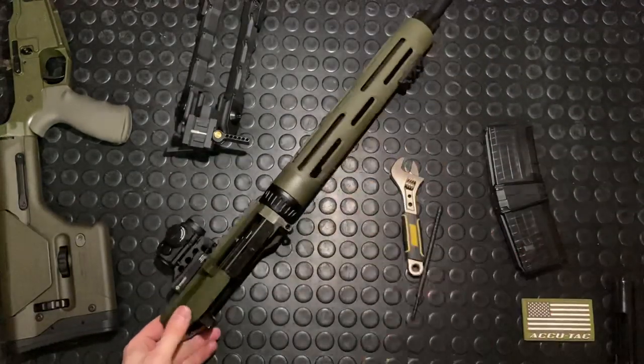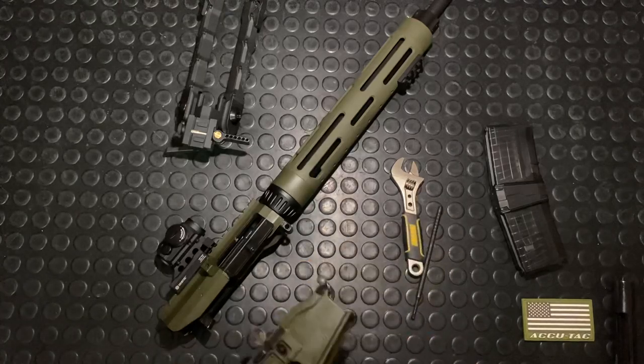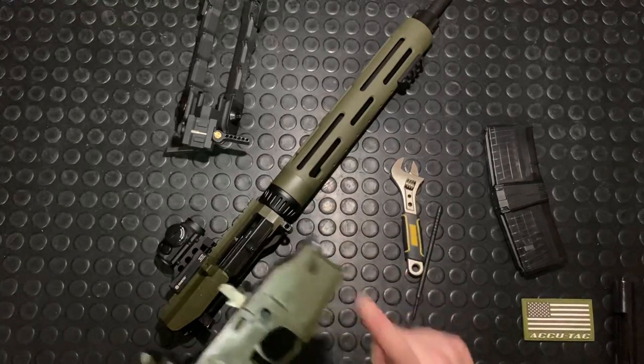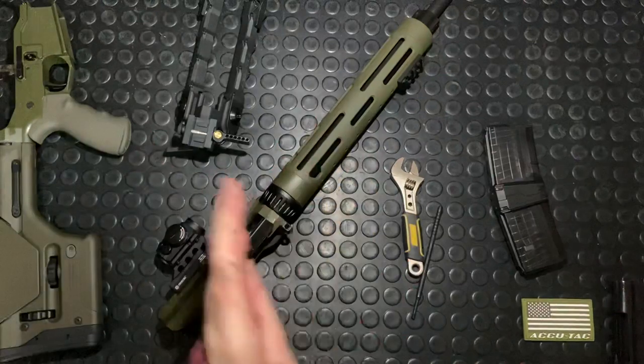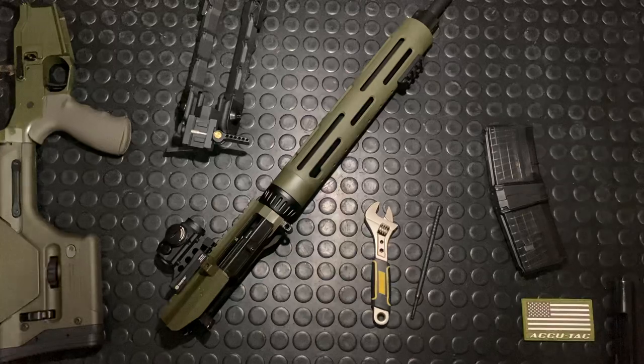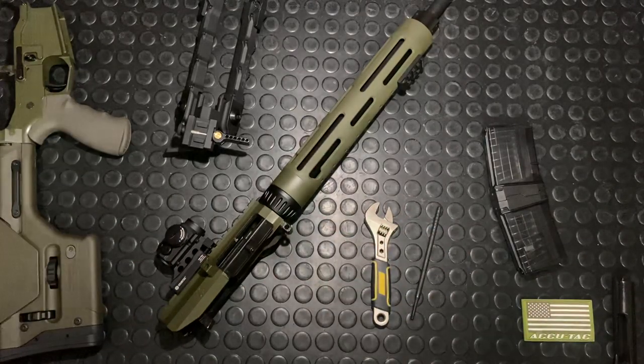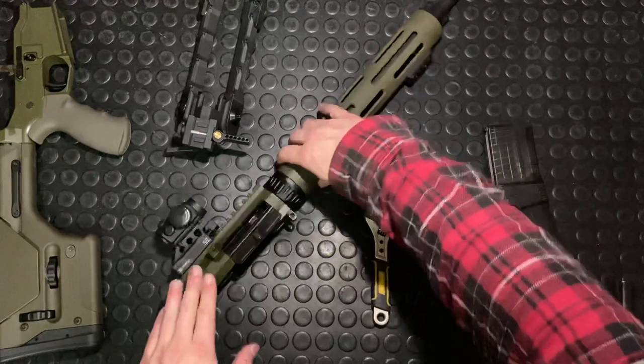I don't even know if I need to show you guys how to put this thing back together. Other than that, you just want to make sure that your trigger is down. You just put it in, push it forward, close that pin — really simple stuff. That's the disassembly, and not even reassembly because it's so simple, of the ATRS Modern Varmint.